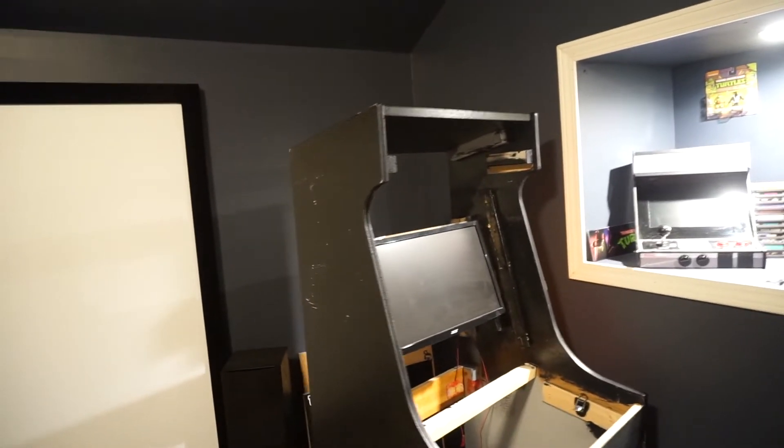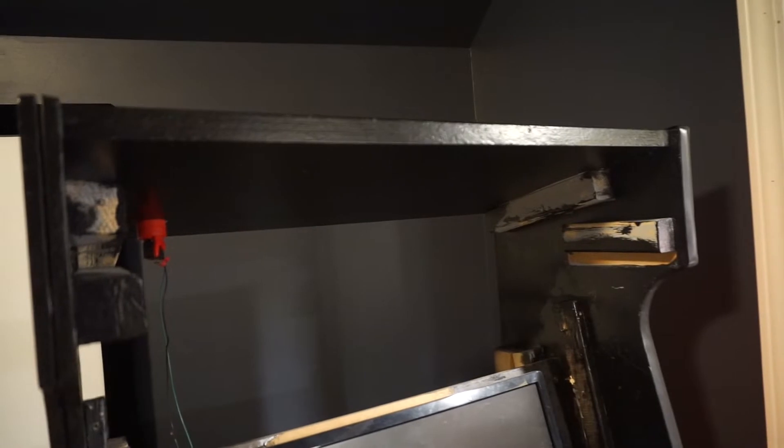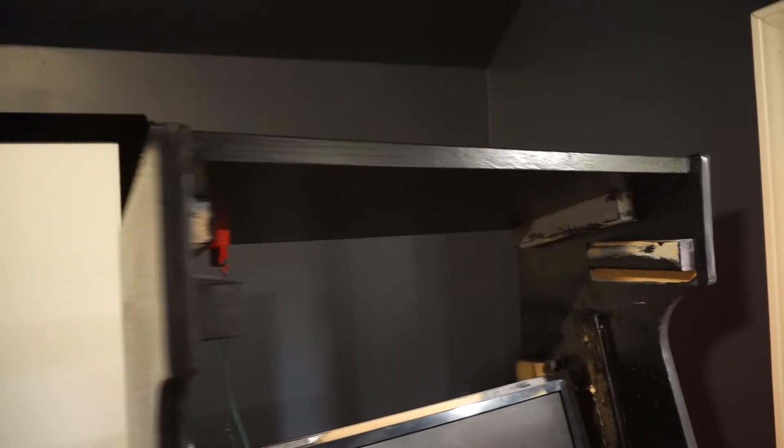Here's my arcade cabinet stripped completely out — no side art, nothing. You can see the Simpsons marquee on the ground. There's the arcade button for the power on/off switch; I've got it tied into my computer underneath. It's an old computer but it runs these arcade games extremely well.